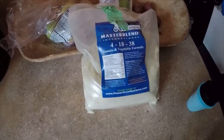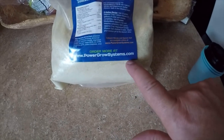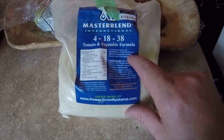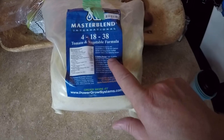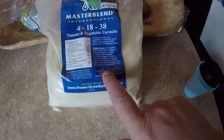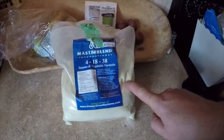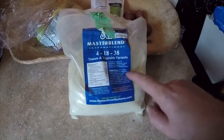This Master Blend here — Master Blend International — I bought on Amazon. You can order more at PowerGrowSystems.com. It's a 4-18-38 tomato and vegetable formula and it seems to work well on just about everything I've been growing. It's recommended to use Master Blend with calcium nitrate and magnesium sulfate — which is just Epsom salt. For 5 gallons, the recipe calls for 12 grams of Master Blend. Since our unit is 10 gallons, I doubled it to 20–24 grams.